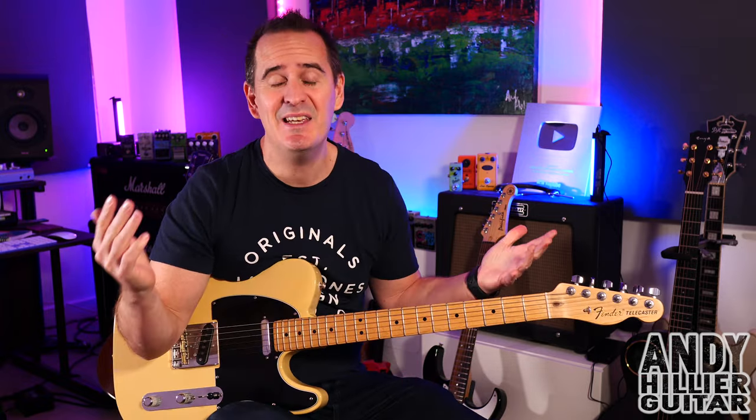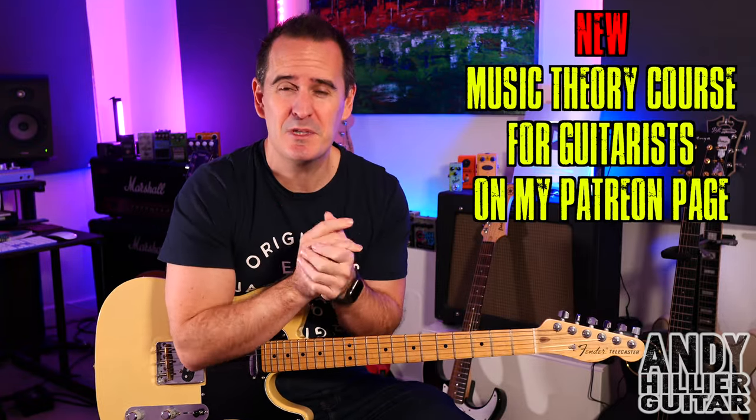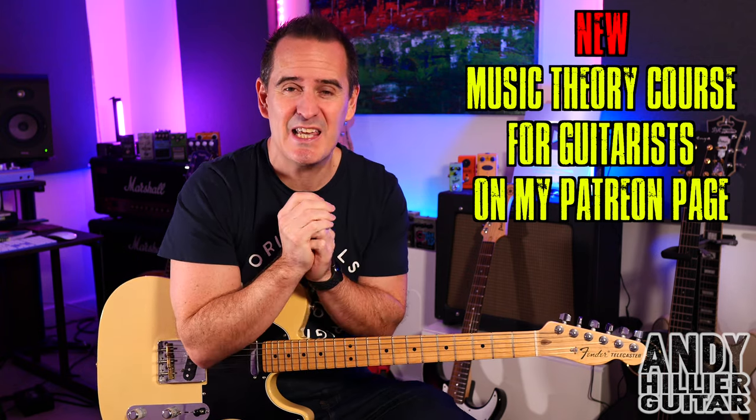Just before I do, if you wouldn't mind subscribing to my channel, which is Andy Hillier — give me a like on the video, press the notifications, leave me some comments in the comment section. Let me know what songs you want me to do next, or just say hi. It helps the video get more views. And if you love what I'm doing and want to support the channel, and want to print the tabs off for this, I'll put them on my Patreon page — link in the description.